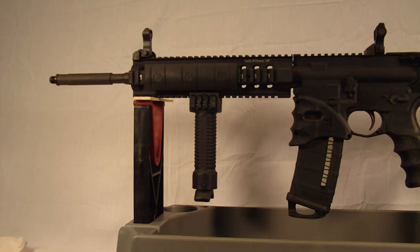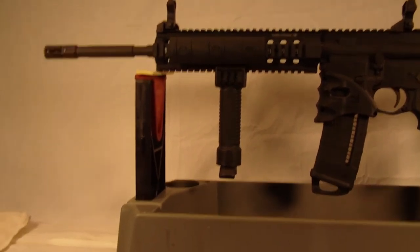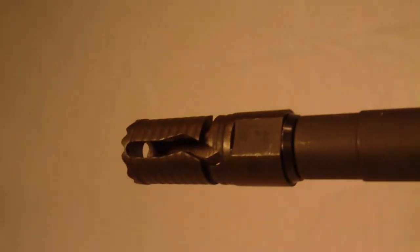So I'll go ahead and throw it on here, and we'll take a look at it. Real quick installation — as you can see, I do have it on there. It does protrude a little bit further than the original stock muzzle brake, but let's go ahead and get a close-up on this. Looks pretty good. Fit nice and snug, and it looks pretty cool.